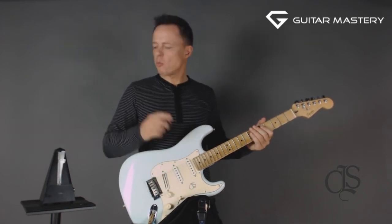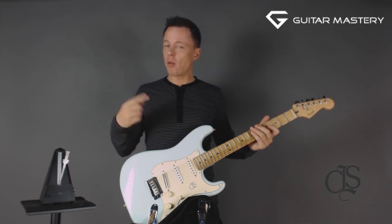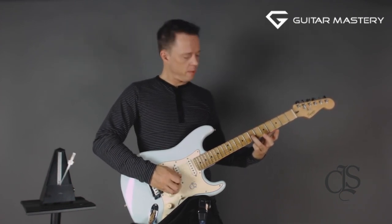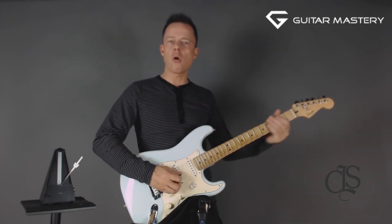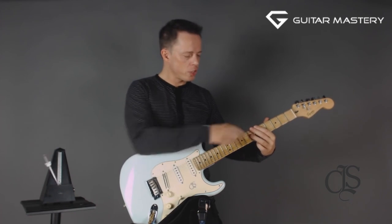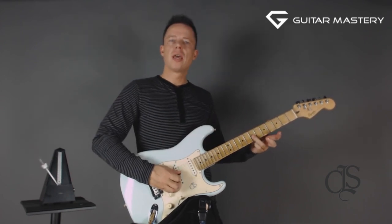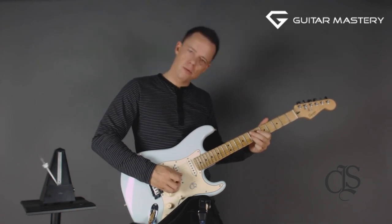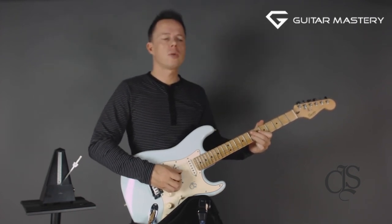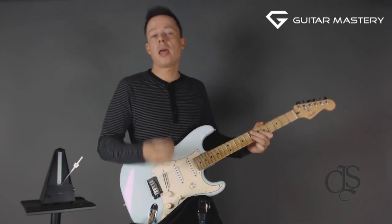What I'm going to do is focus on eighth notes — one and two and three and four and one and two and three and four. If you want to practice rhythm for soloing, just choose one string. I'm going to mute all the strings with my fingers and push down my third finger every time I need an accented note. As you can hear, I have one stroke in between each click, each foot. All my clicks are down strokes and all my up strokes are in between — those are the 'ands'.